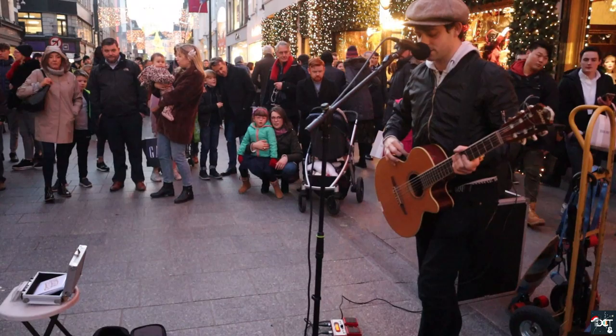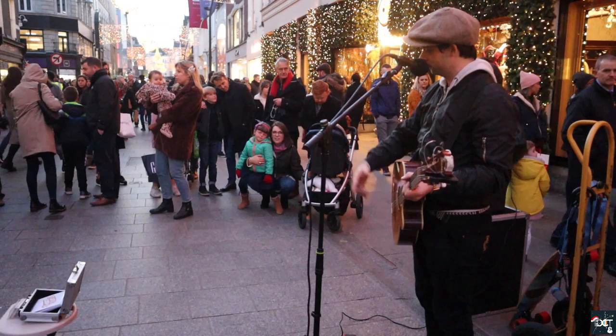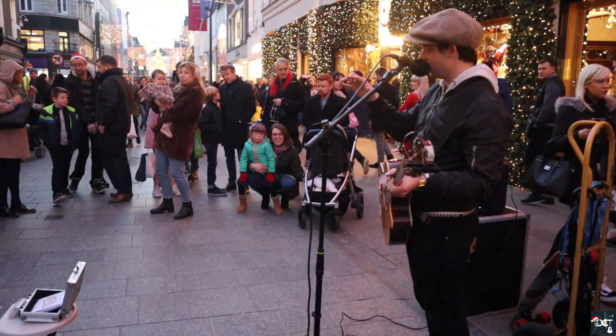All right, there we go — we have the beats, we have the high hats. Just in case you're passing by and not sure what I'm doing: it's very easy, just hit the pedal to record. That's all there is to it. It's all live — it's not pre-recorded, it's not backing tracks. I am just making it up on the spot.